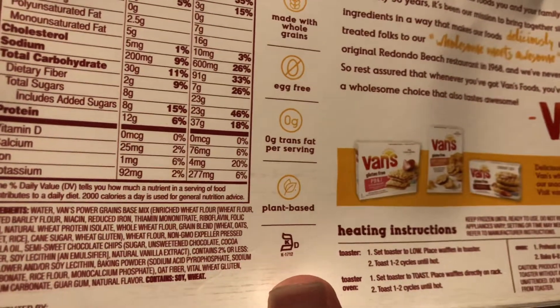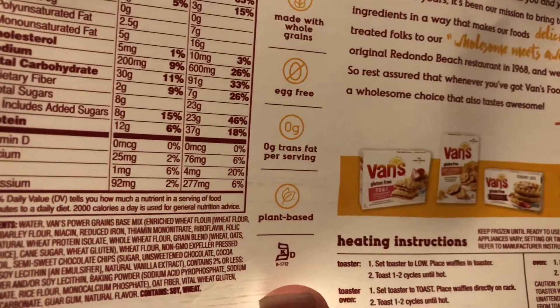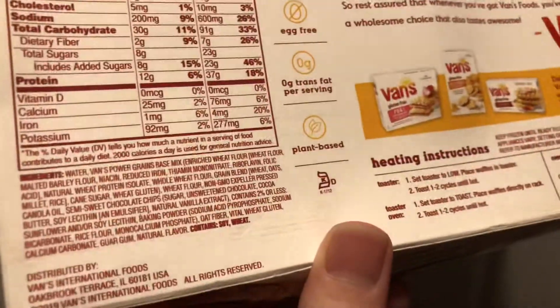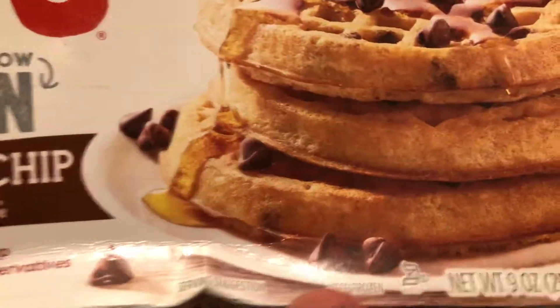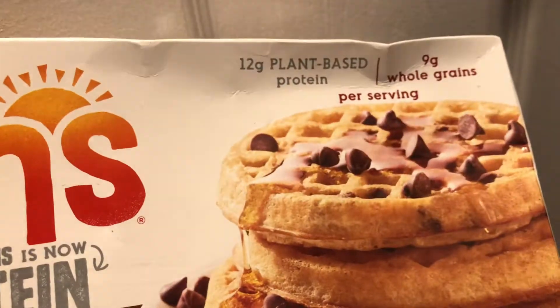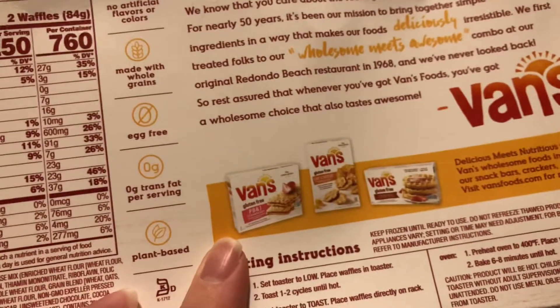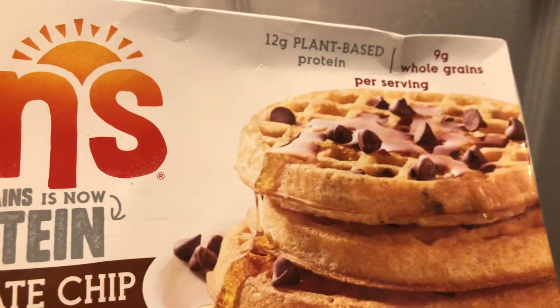Maybe if you put them in the fridge, let them thaw out, and just ate them cold, it might actually taste better — I'm not sure. They say plant-based, so I don't know if it's actually certified vegan, but the flavor is good. It's just the texture that I think could be improved.